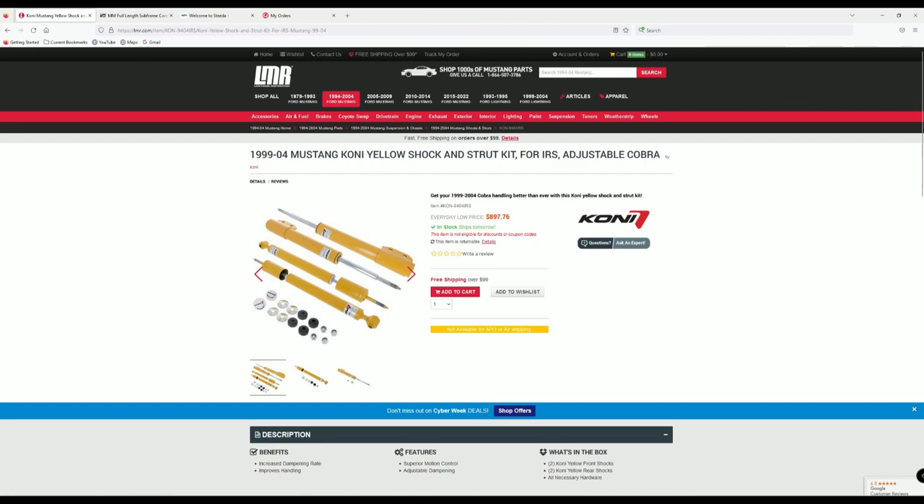Up next is the new suspension I bought for the Cobra — a Koni setup, purchased July 30th of 2021. At the time I bought it, it was $766, and it is now $897.